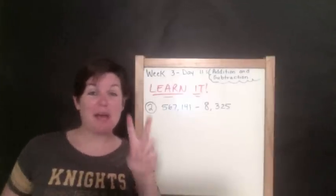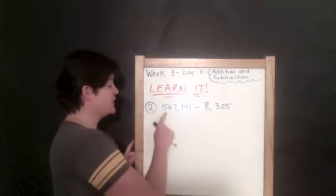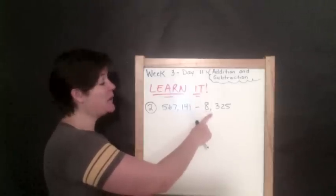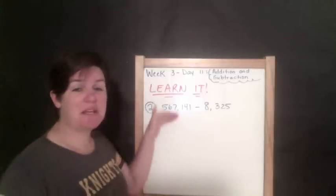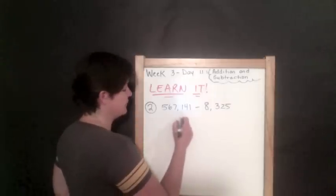Now we have problem number two: 567,141 minus 8,325. Step one is to write them in the correct place value going vertically.